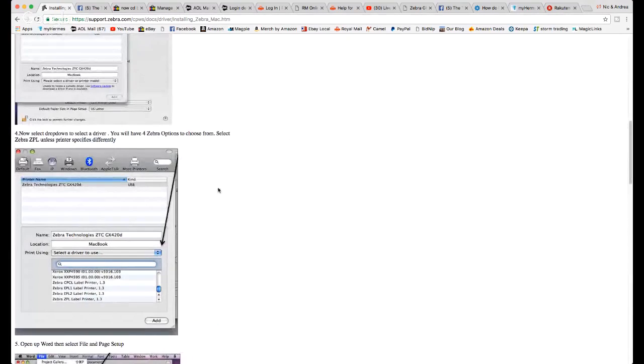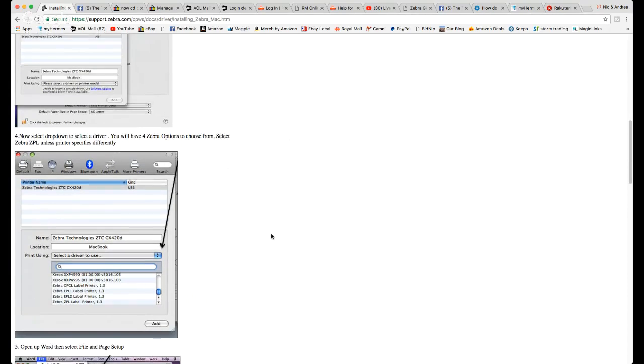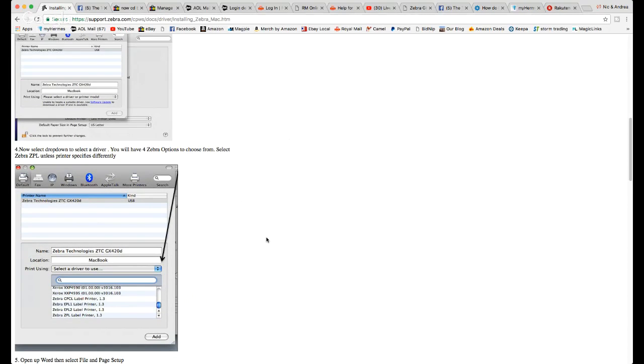The page then goes into a way of quickly testing if you've got it working. Effectively, when you go to print a document, once you've selected this driver for your Zebra printer, you can select your Zebra printer and away you go. It's as simple as that. You'll then need to select the label size, but you can figure all that out. This solved the problem I was scratching my head about for a few hours.